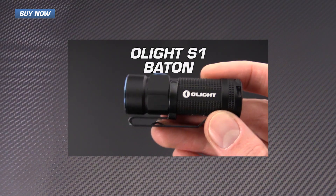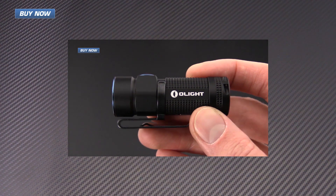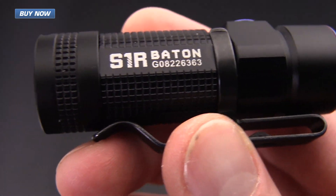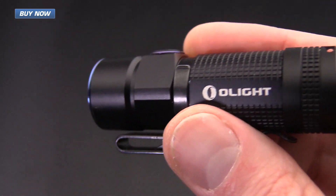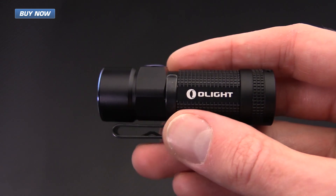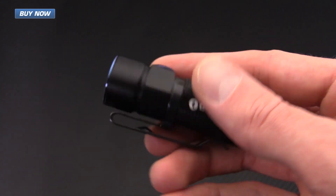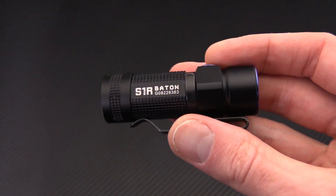If you haven't already, check out my overview of the Olight S1 Baton linked here. If you like what you've seen today, check out the rest of the videos on our YouTube channel, subscribe, and like the video. Again, that's the S1R Baton from Olight — USB rechargeable with a 900 lumen maximum output. Check it out now at gpknives.com. Thanks for watching and stay sharp.